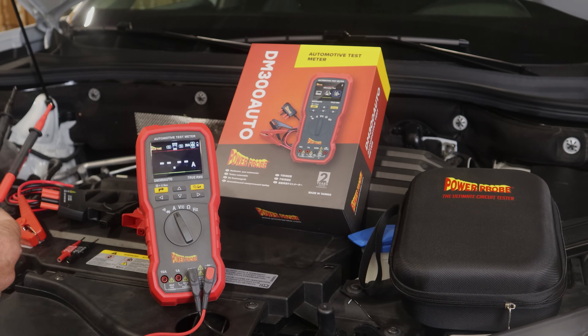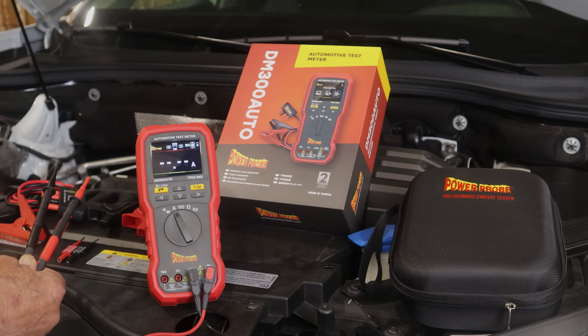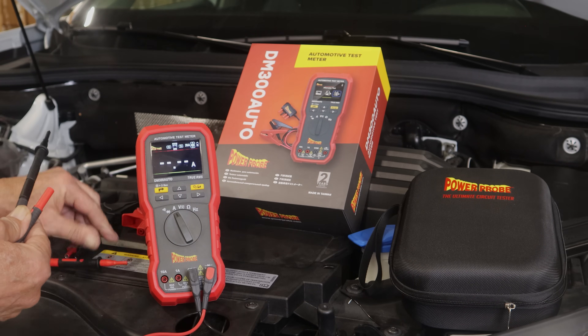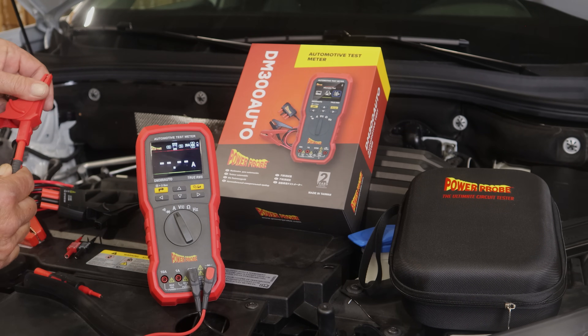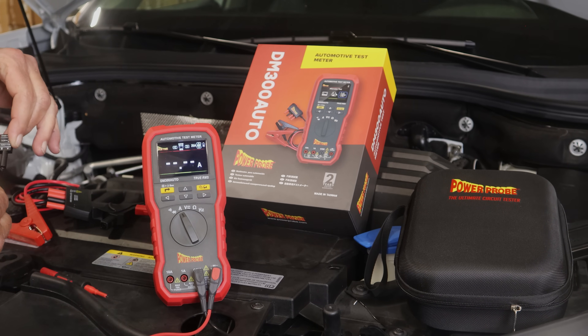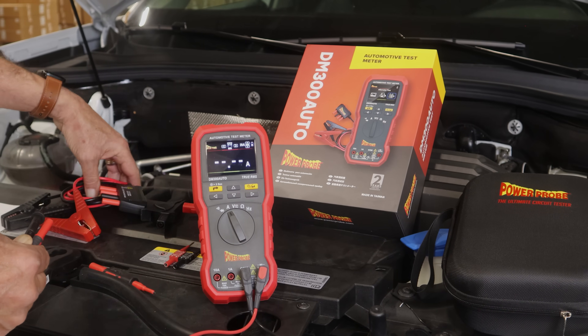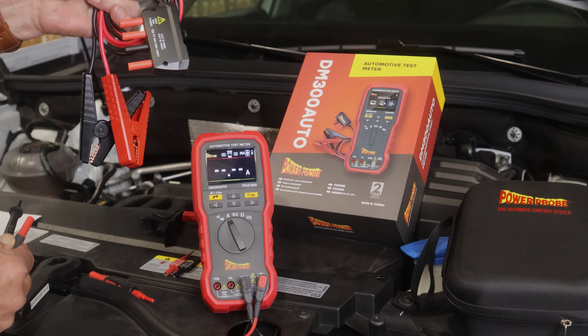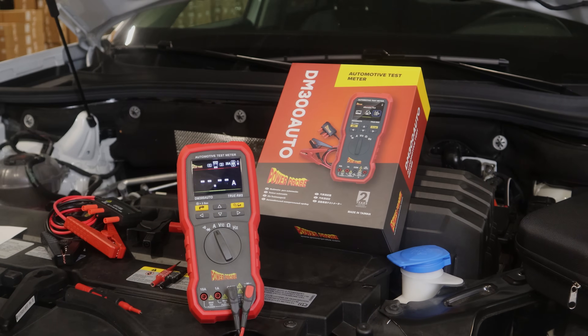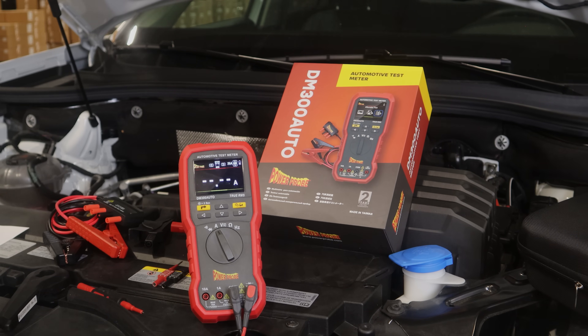The DM-300 Auto comes with many test accessories included: standard test leads with four millimeter banana connectors, alligator clip adapters, fuse testing adapters, and a 30 amp high amp inline current measuring adapter — all in a nice zippered hard case. For all you auto and truck technicians looking for a high quality, high functioning meter that can do some things your normal DVOM can't, and will actually help you find faults and fix cars faster, take a look at the DM-300 Auto from Power Probe.